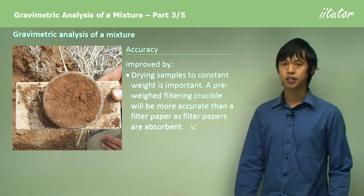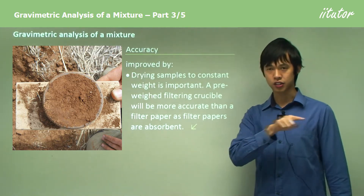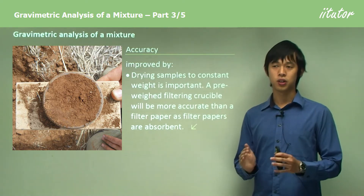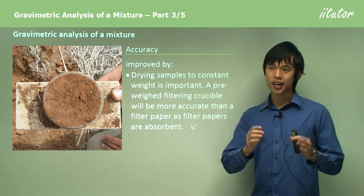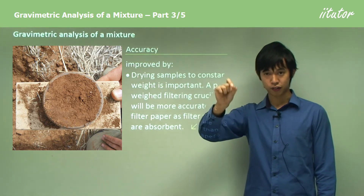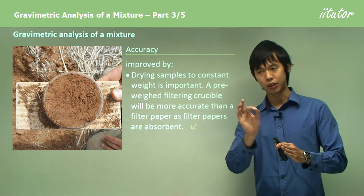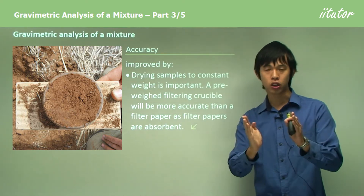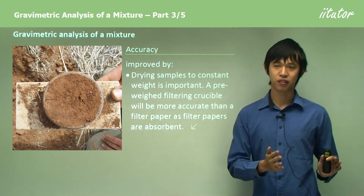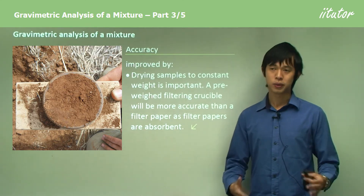Another consideration is the drying of samples. The mass will go down slowly over time and will eventually stop changing, because there's no more water. We have to ensure we dry the sample to a constant mass. Sometimes it might look like it's not changing or just fluctuating, but there could still be a downward trend if you observe it for a longer period. Always err on the safe side and leave it for a couple more hours if necessary.